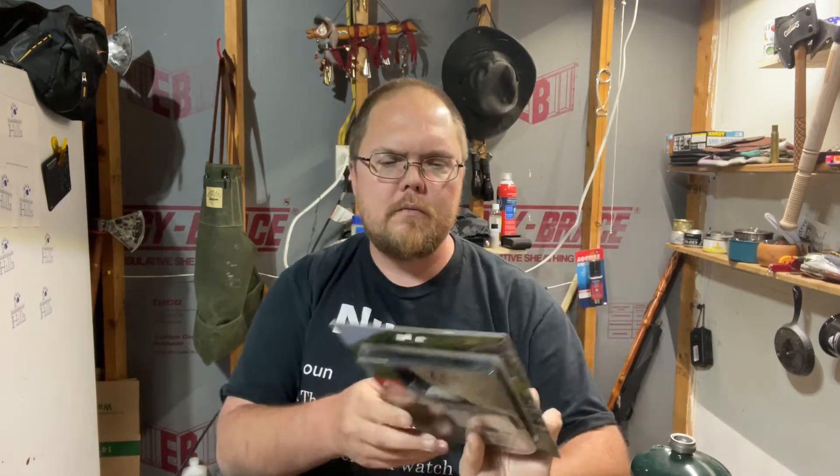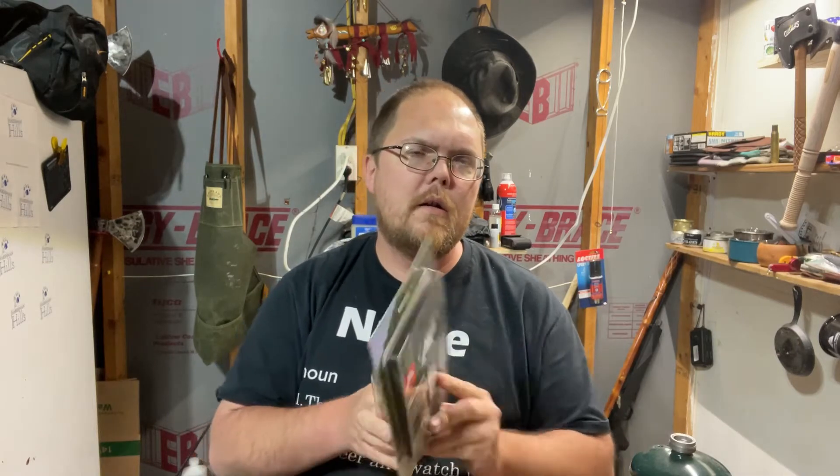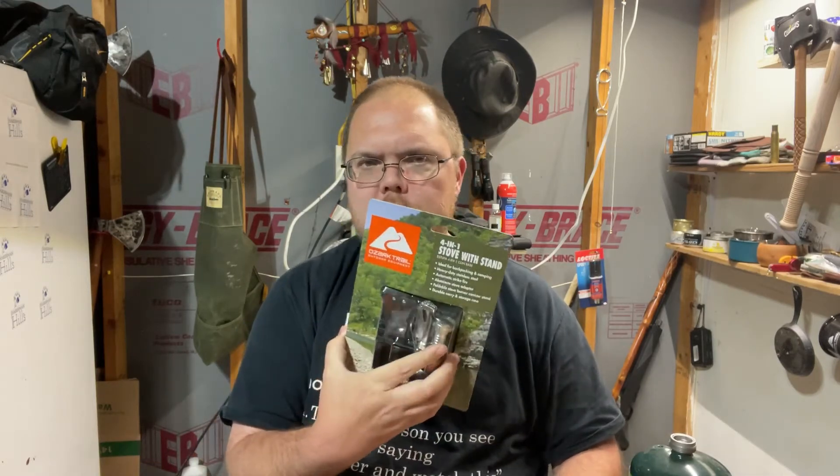What's going on everybody, here for another video. I was watching a video from Indian Hemlock a while back and he talked about this Ozark Trail 4-in-1 stove, and I got one but just haven't had a chance to mess around with it. Then I was watching a video from Brian over at Foxfire Armory and he was talking about a new stove he got off Amazon, so that made me think — I've had this hanging back there for a minute, I need to get it open and show everybody.